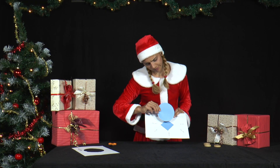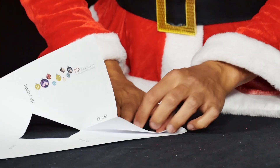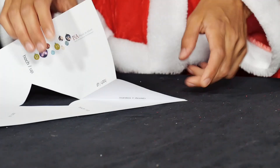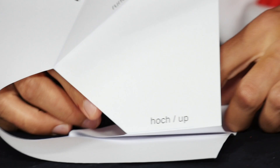The sheet with the square opening has some folded edges marked on it that can be folded up or down. Tip: if a folding edge is marked 'hoch' or 'up', it should be folded in such a way that the edge faces upwards after folding.